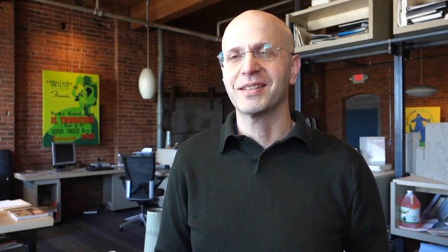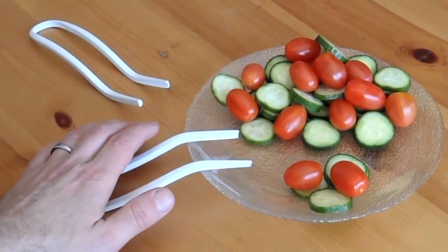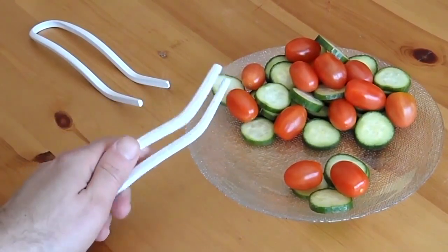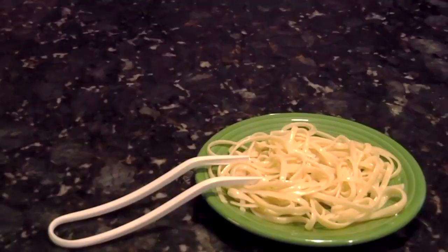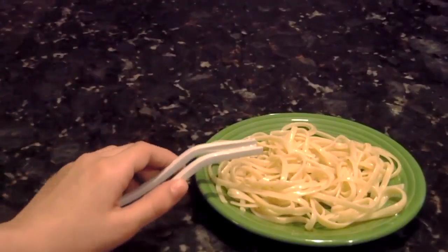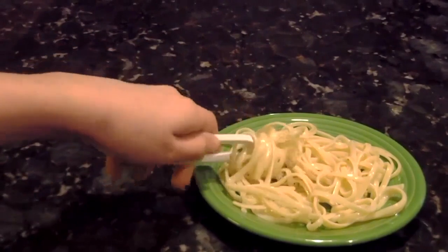We wanted to explore the impact we could make on redesigning this common object. The design focuses on combining the best elements of traditional cutlery to create a more user-friendly tableware product. The concept puts forward a particular ease for selecting food items from both an upright and downward facing position, similar to a fork. We focused on a simple and elegant design that's intuitive to use, making mealtime more enjoyable.